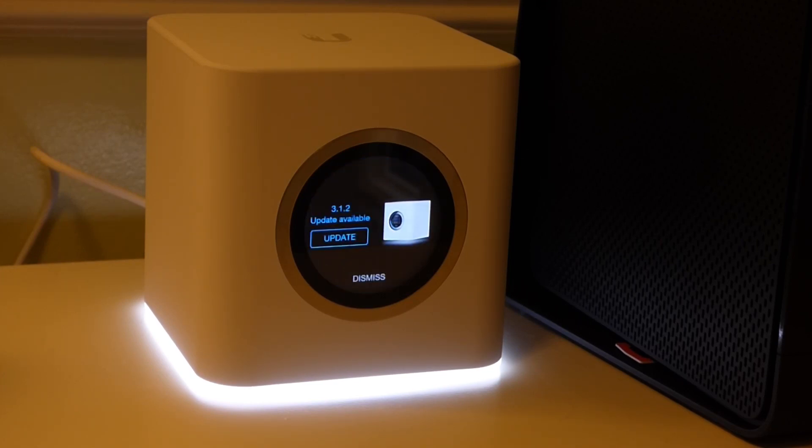Mine prompted me to do a firmware update as soon as it was powering up for the first time, so I just went ahead and did it to get it out of the way. It's very simple — it's a touchscreen on the front, just press update and it does it.